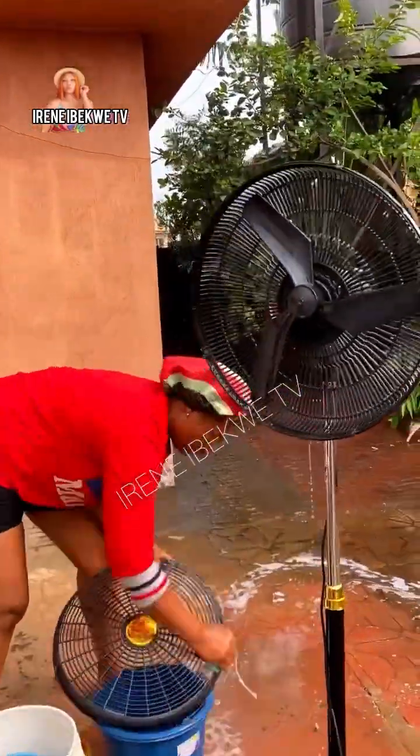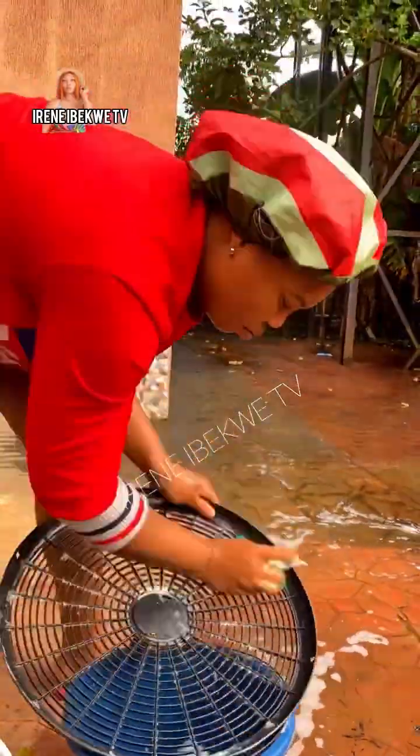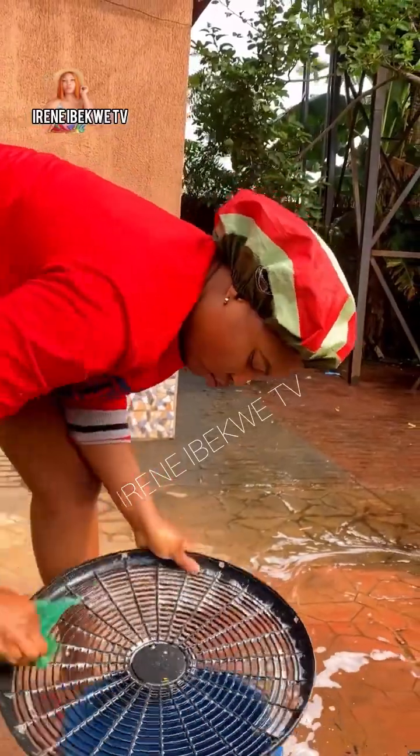When you are done rinsing the fan, go for the cover. Wash it very well, scrub out all the dirt — all the grime. Wash it inside and out.